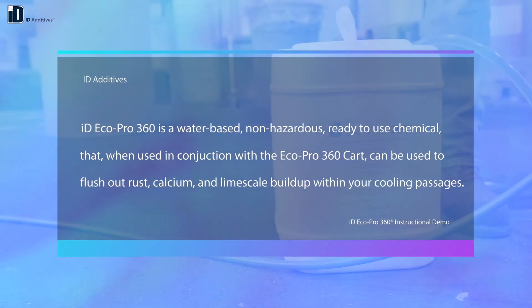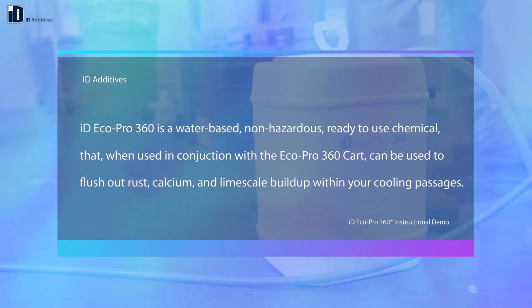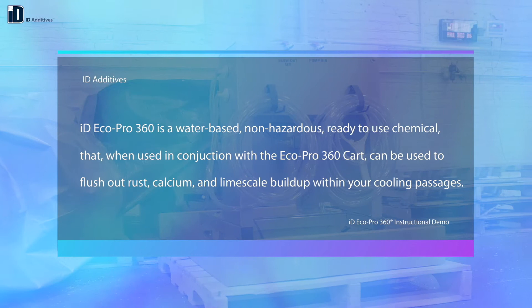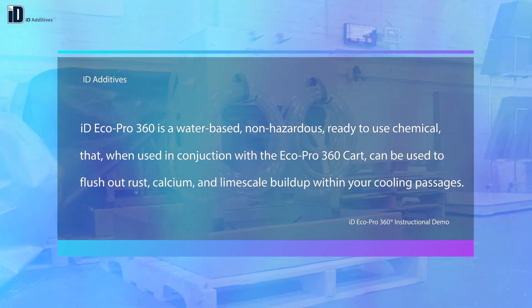EcoPro 360 is a water-based, non-hazardous, ready-to-use chemical that, when used in conjunction with the EcoPro 360 cart, can be used to flush out rust, calcium, and limescale buildup within your cooling passages.